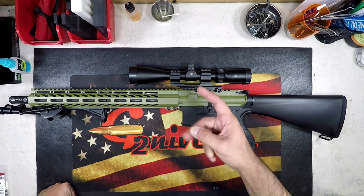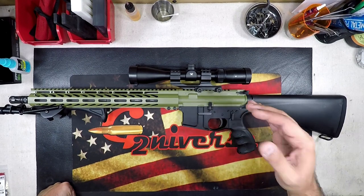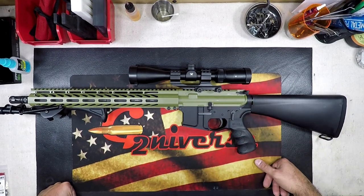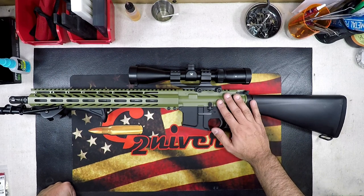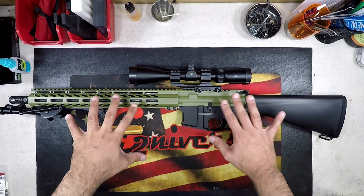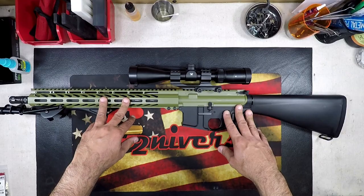What's going on guys? G2 here. Welcome back to the bench. We're going to continue with some leather fun today on our AR47, AR762x39, whatever you want to call it. I had an idea for this and we're going to do it today and see how it turns out.